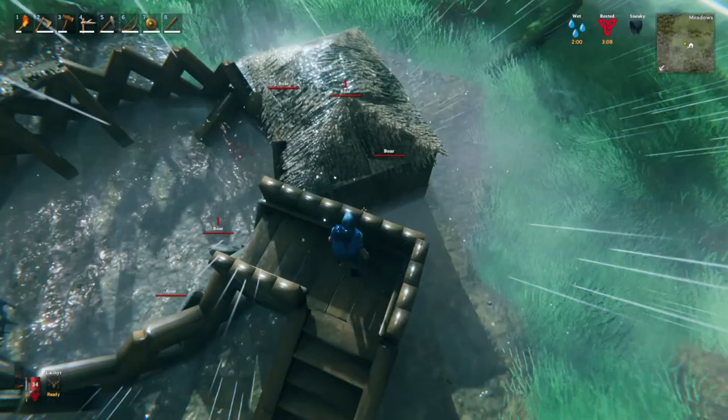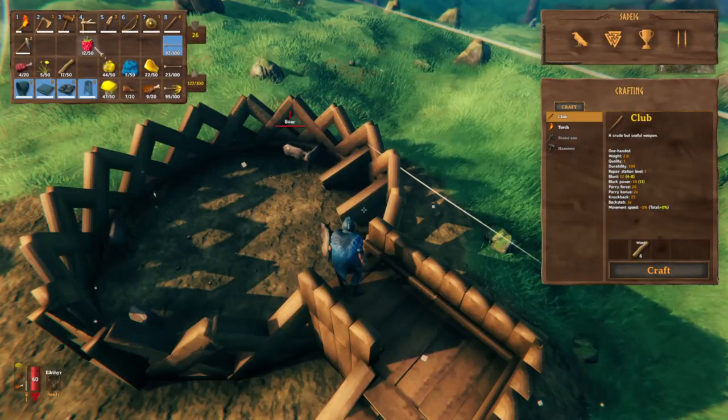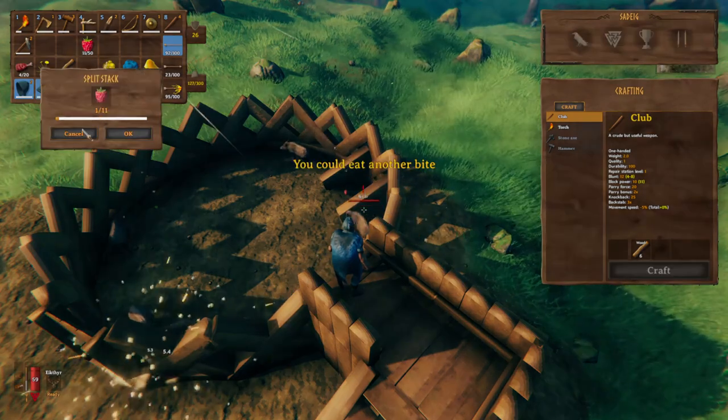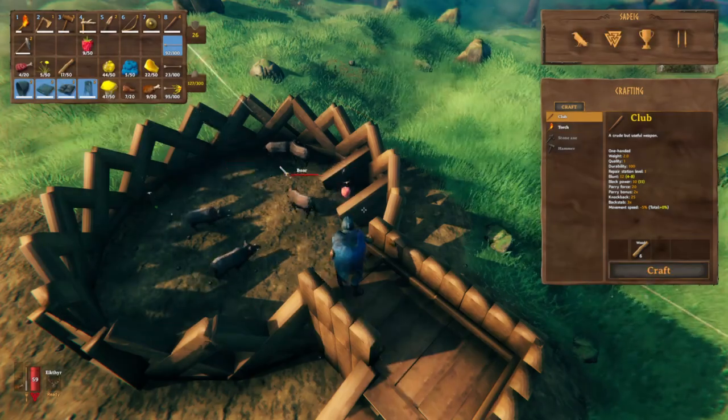The one thing not included in this guide is an efficient water trough, because just like everything else in Valheim, boars do not actually require water to stay alive. I highly suspect that if we ever get far enough in Valheim to see Odin himself, he will in fact be played by Denzel Washington.